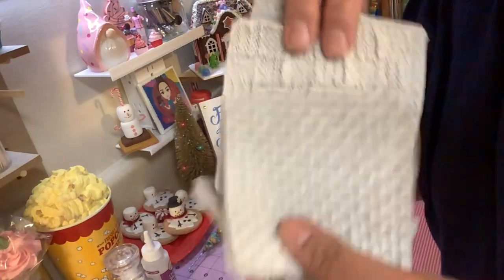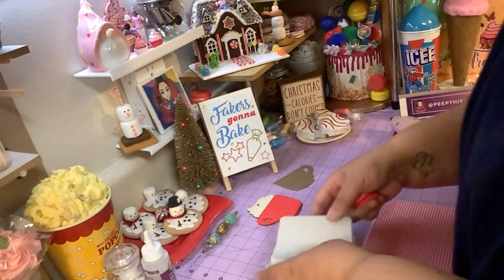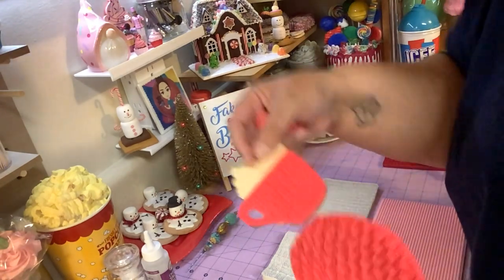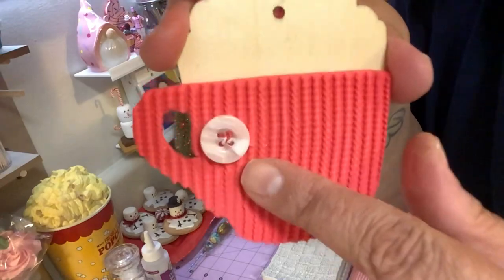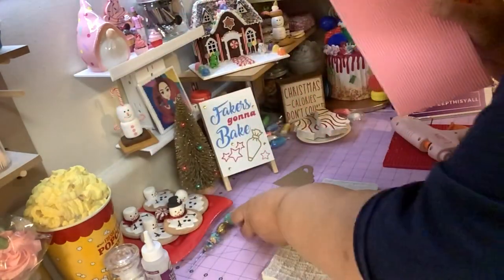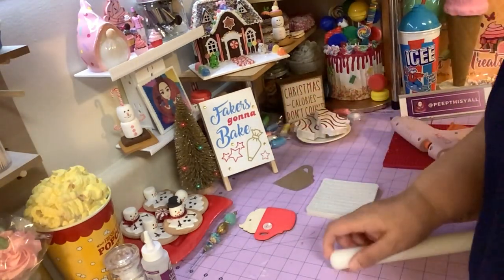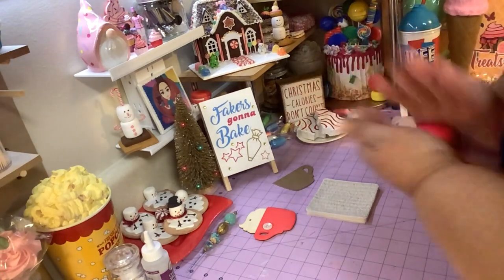These texture mats come off Amazon — comes with like four different sweater textures. I'll leave the link down below for you guys. I think I'm going to use this pattern. Hobby Lobby also has one that comes as a texture mat. It's in the baking aisle and like every other week that stuff is 50% off, so regular price is $9.99 and you could get it for five bucks.